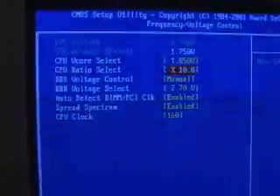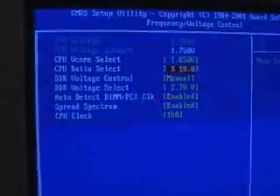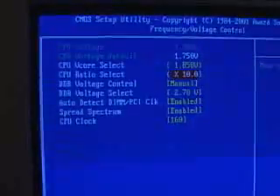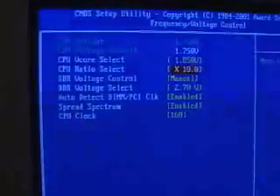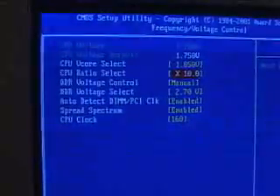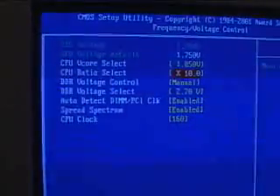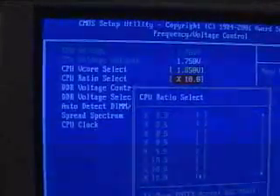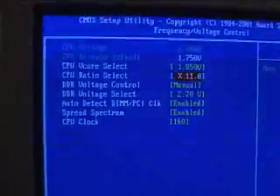In my case, 10 times 160 would equal 1.6 GHz, not giving me really any overclock on this particular CPU except for the memory. The memory results would of course be much greater than at default, which was 133. You could also change the multiplier to 10.5, 11, and so on, and then overclock the CPU speed. This product is essential if you are an overclocker and you want to get more performance out of your CPU.